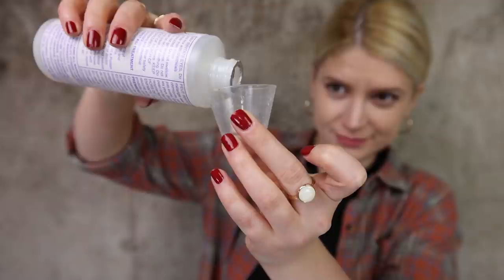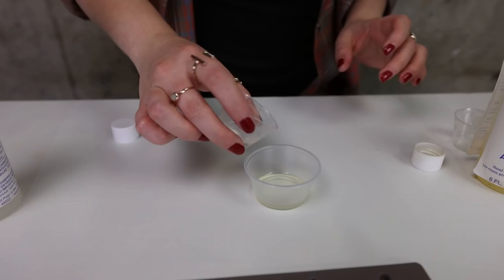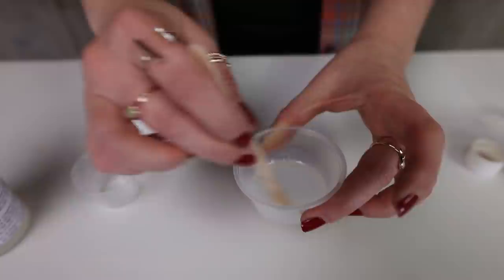I'm going to use this amazing casting resin and mix solution A with solution B in equal parts. Then I'll pour that mixture into the molding and let it dry for 10 minutes, and I'm going to repeat that four times.